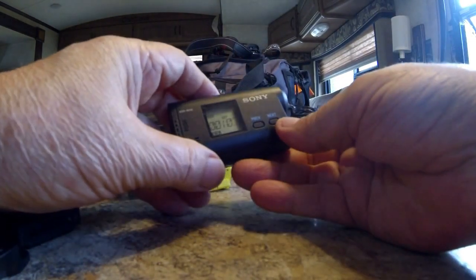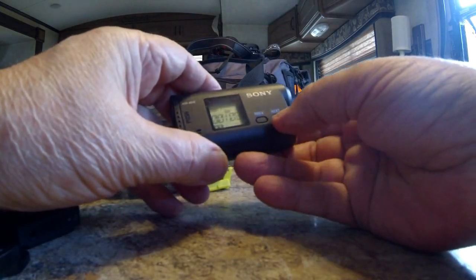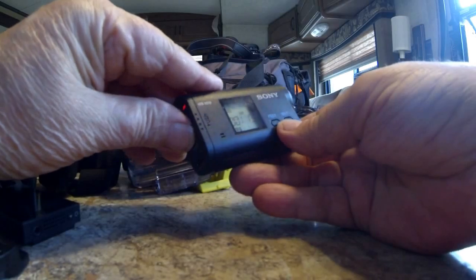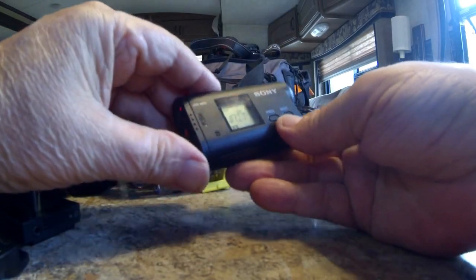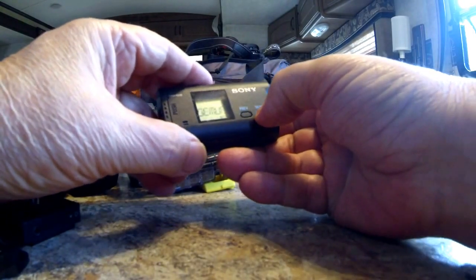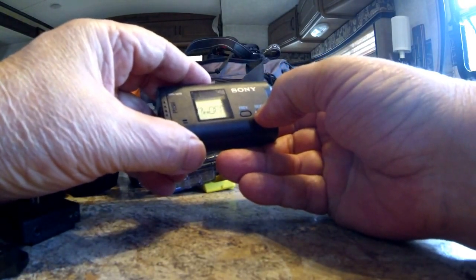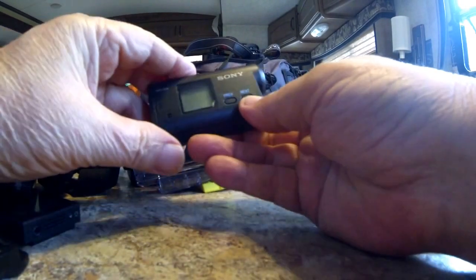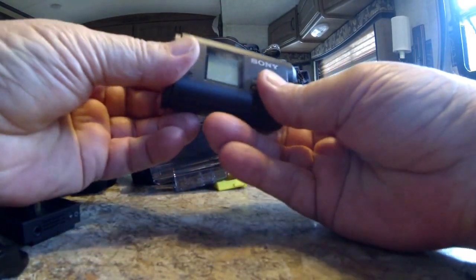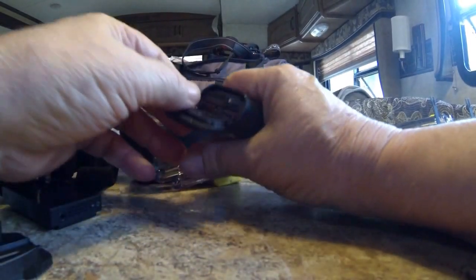As soon as you turn it on, it's shooting video instantly — just remember that — and then to shut it off just press that button. Easy to operate: you want setup, it'll run through a bunch of different menus. Power off is extremely easy, and it gives you a nice little beeper with that too.